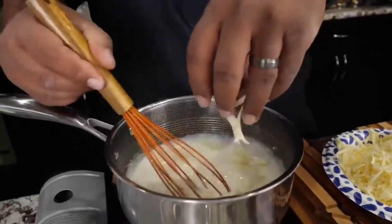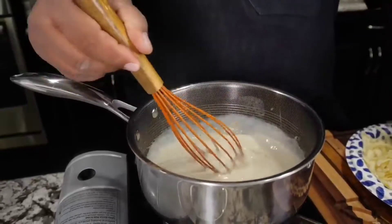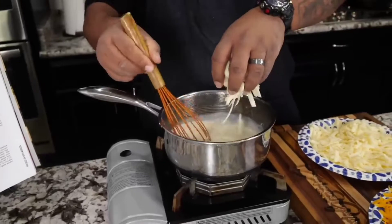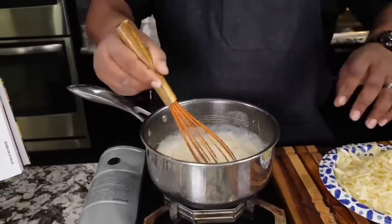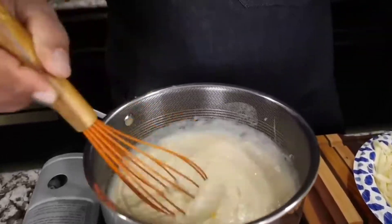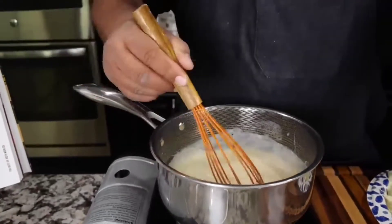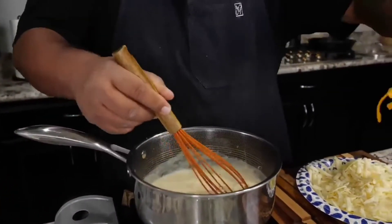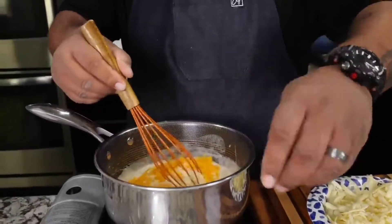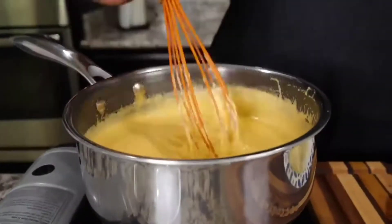Now that we've got that incorporated, I'm gonna start introducing the cheese. Put it in — there's no particular way. You can go light then dark, all light, all dark — it doesn't make a difference. Just keep it moving, keep whisking it. As it heats up it'll dissipate. You're gonna get your color from the cheddar.